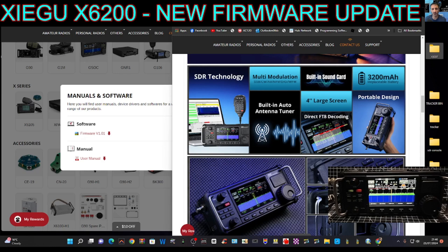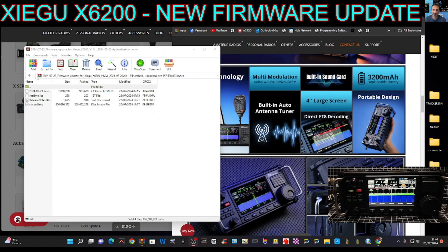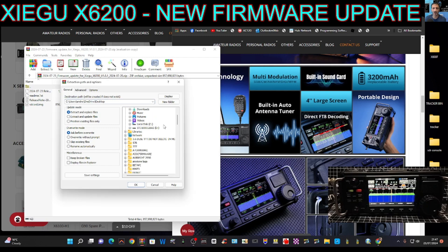We have a folder, then go to the download, click up here, and we're going to extract the whole lot to our new folder. The important one is the SD card image. We'll extract the whole lot and have a quick read of the release notes. Extract, and our folder is on the desktop.